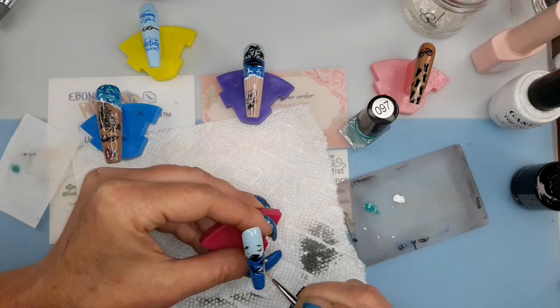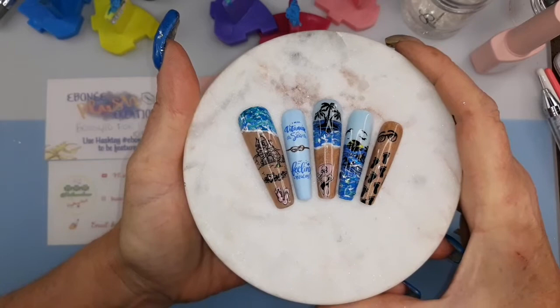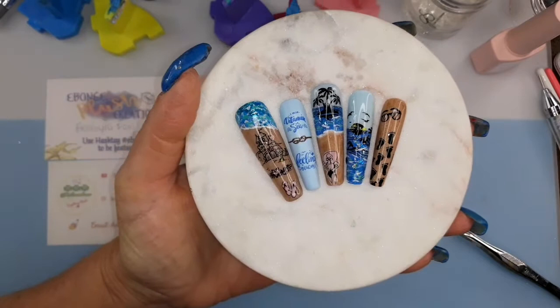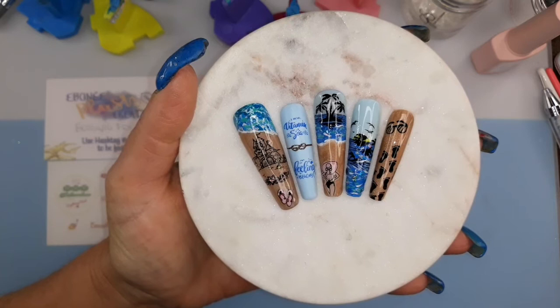Everything's been top coated and this is what they look like. I did leave the pointer finger matte just so you'd be able to read the writing without there being a glare from the lights on it. There will be a picture at the very end showing a better close-up because I know it's hard to see with the glare, but I think they came out really cute.